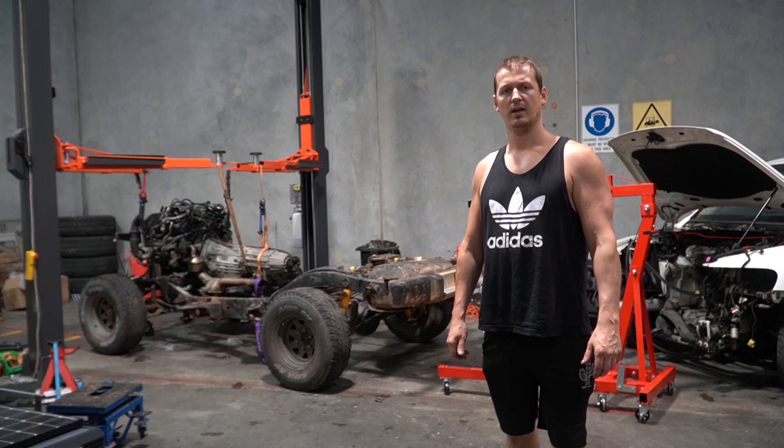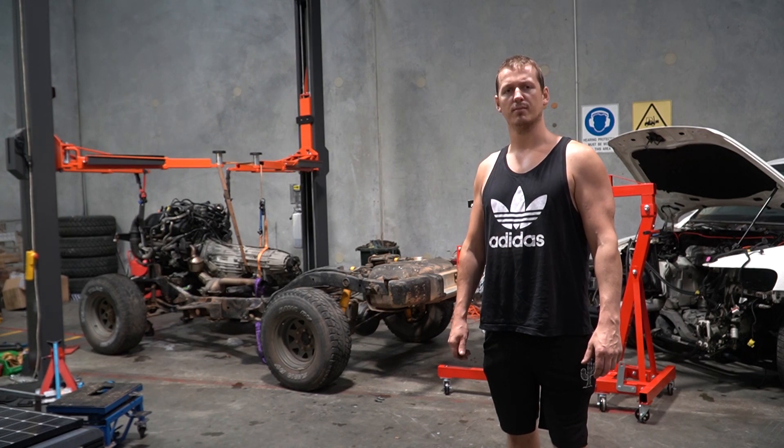Yes, it's another episode, and yes, you're about to watch another mini montage of things I've done in the background.